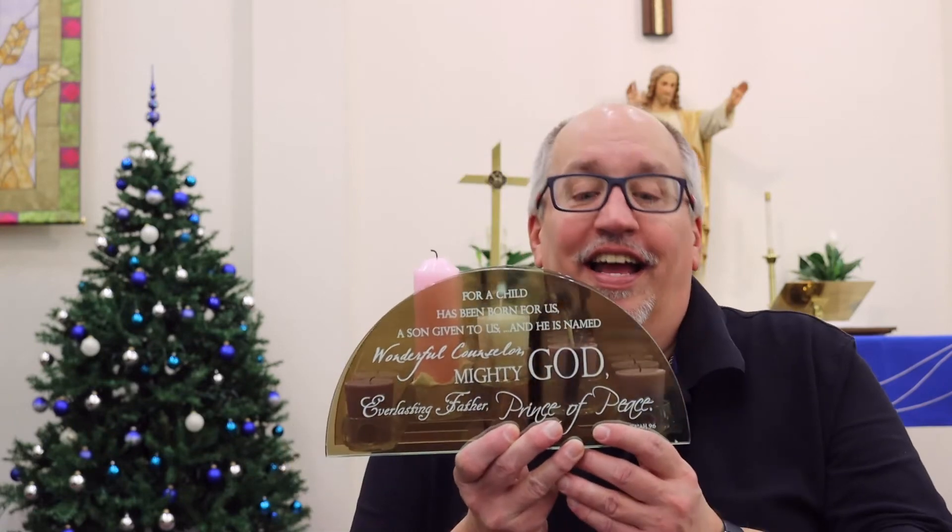Watch those other two videos if you haven't. Now, if you have, you may remember that in week one I had this candle thing that I showed you. Then the second week I didn't even have it up because the week got crazy and busy. So I wasn't prepared for that in last week's video. But I want to show you that I have it ready for today, for week three. And you'll notice — I don't know if you can see them well on camera — but I've got three purple ones here, and then the Christ candle in the middle, and here's this pink one.